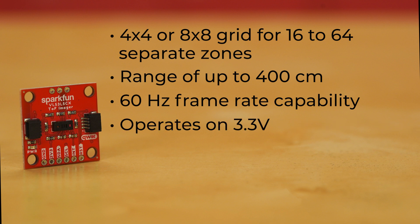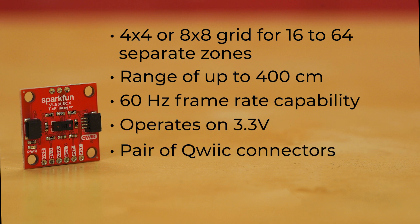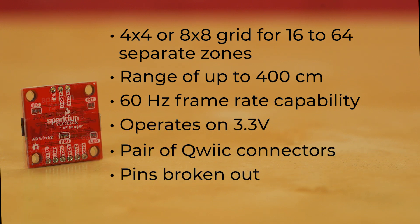The board operates on 3.3 volts, has a pair of Qwiic connectors, but also the necessary pins broken out in case you want to do things that way. And it has jumpers to isolate the power supplies, remove pull-up resistors from the interrupt pin and the I2C bus, and disable the power LED for low power consumption.